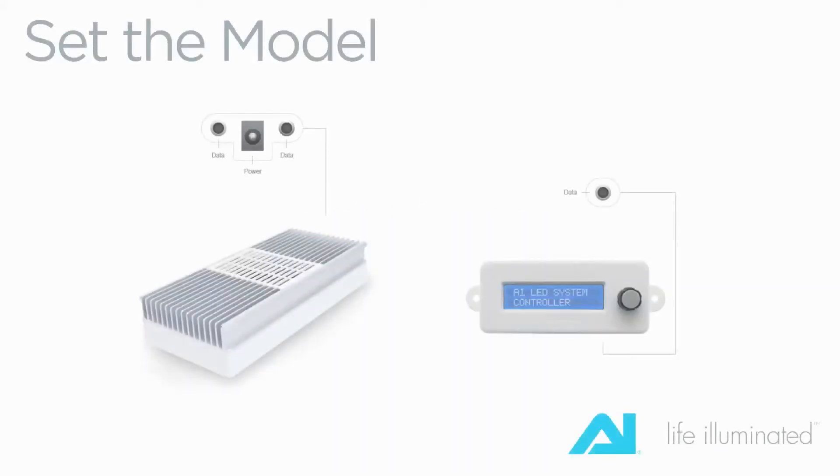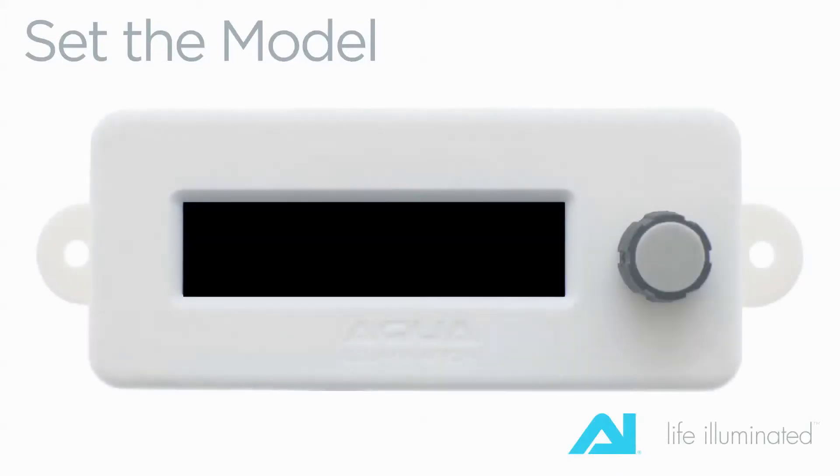The Aqua Illumination Base Controller receives its power through the included communication cable that connects directly into the communications port of each AI sole module. To begin the setup process, connect the communication cable to the communication port on the controller, as well as any open port on the rear of your AI sole module. When you have connected the units properly and plugged in the power supply to the AI sole module, your controller will boot up and you will see the display as shown here.